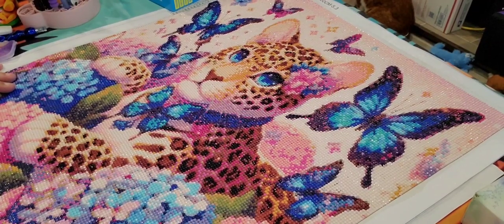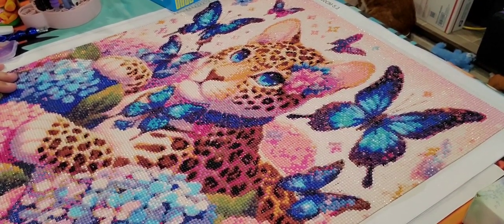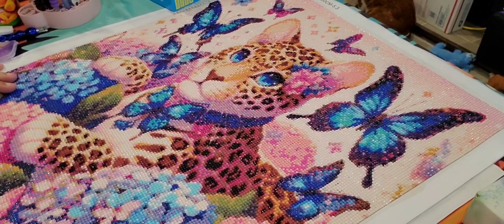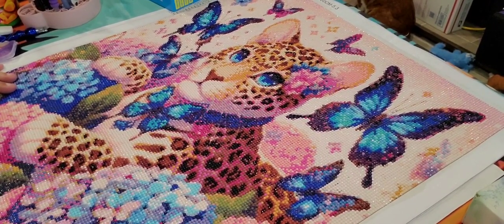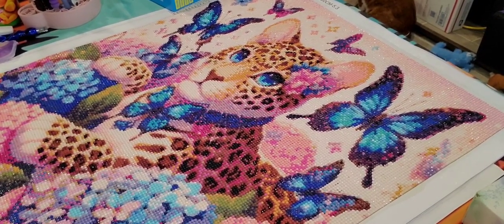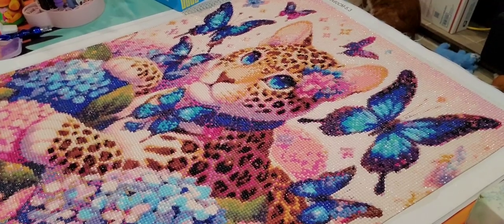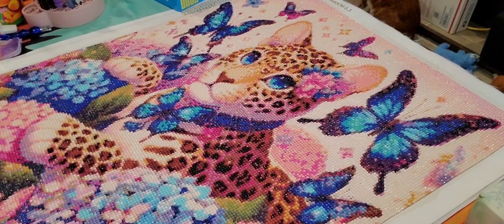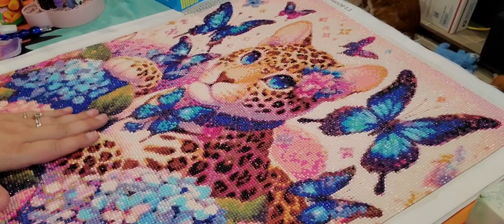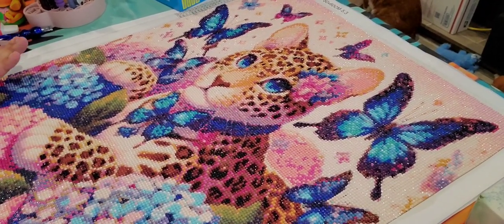Good morning, I'm Star and welcome to my channel Starlight Starbraid 70. If you're returning, thank you so much for coming back, and if you are new, welcome, come on in. Today is our Sunday Fun Day. I hope everybody had a wonderful weekend — it's a hot one here, about 10 o'clock a.m. and I'm already sweating.